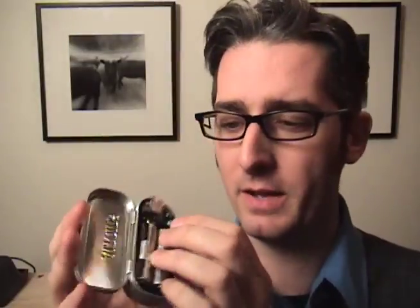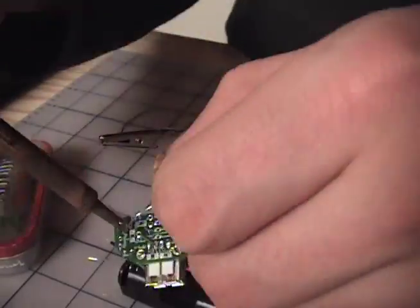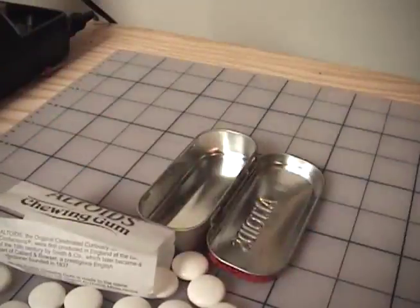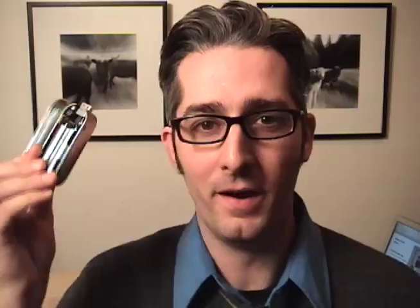The Minty Boost kit was designed by Lemoore out of New York City and it's a pretty simple kit. If you know somebody who might enjoy soldering or has always wanted to but still hasn't, this might be a good gift for them. Basically, you solder it all up, put all the pieces in, solder them to the board. There are really great instructions, and then you get a little Altoids tin, cut out a little slot, and you've got yourself a Minty Boost.